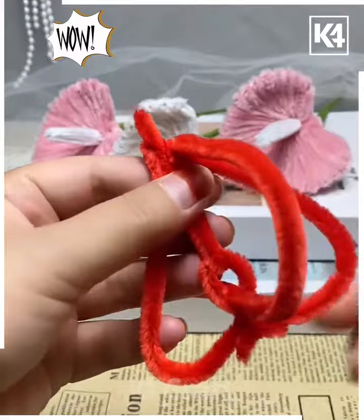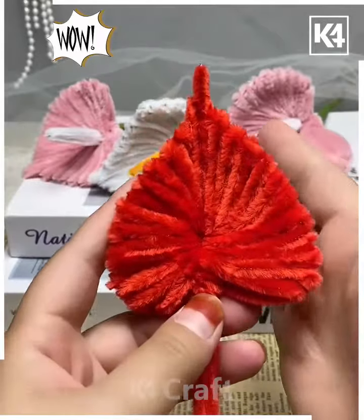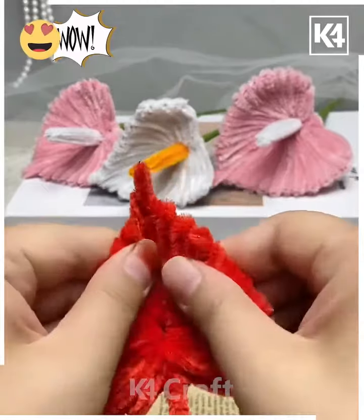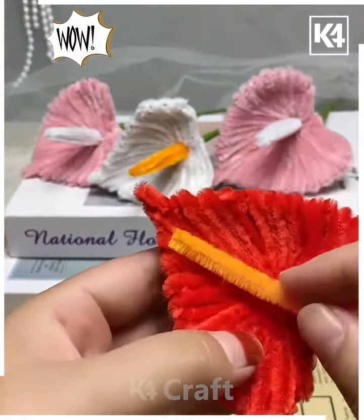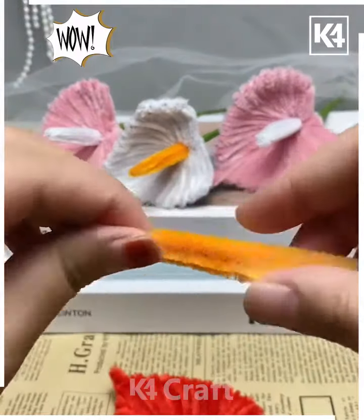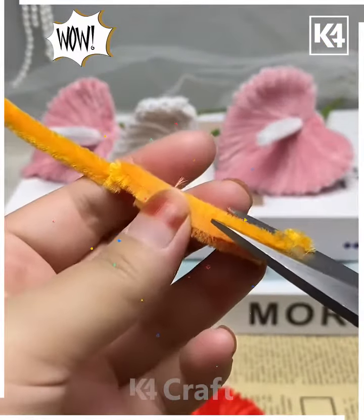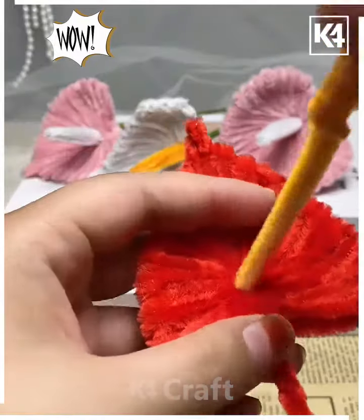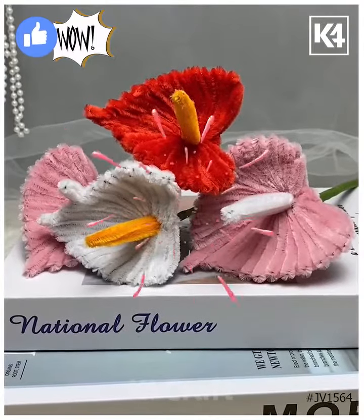Put it over again and again to cover the entire leaf-like petal, then bend the top portion as well. Now put yellow pipe cleaner at the center, measure it, bend it, and make a thick stick. Cut the extra and paste it at the center using a hot glue gun, then cover it using floral tape — and look, it's done! Thank you so much for watching this video.